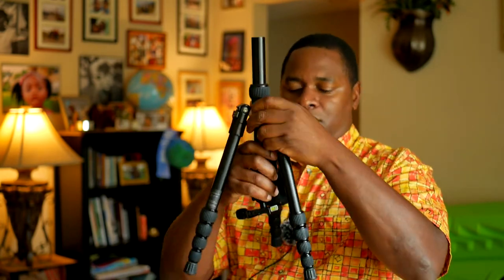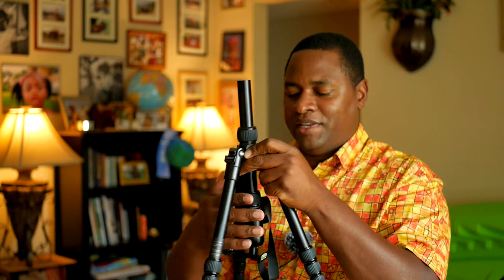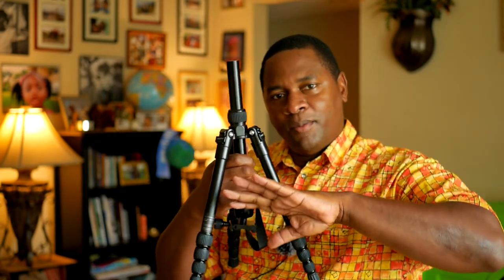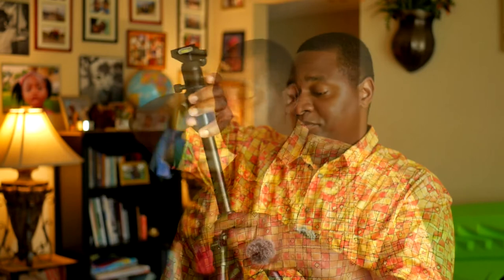Here's a feature a lot of these style tripods have that many people don't know about or don't use. You can actually mount it upside down — if you unscrew the bottom of the column, you can insert it from the bottom and attach the camera there. That's useful if you need to get a very low shot. The only downside is it doesn't articulate all the way back to vertical when it's down there, so you'll want to flip the photo in-camera or in your photo editor. But the more you look at the modular features, the more ways you can come up with to use it.